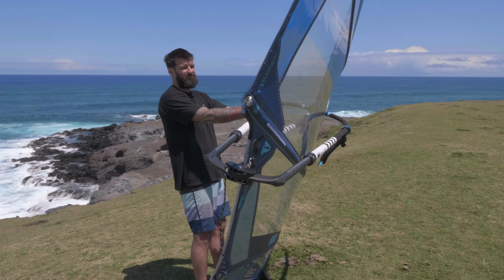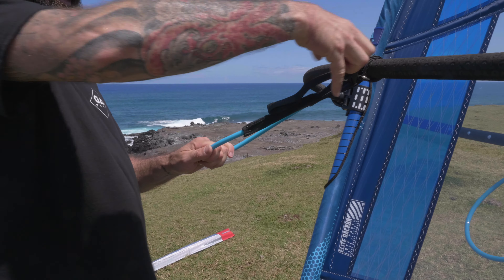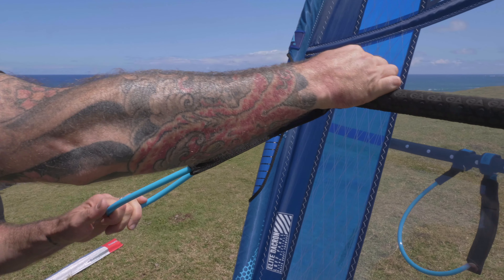Another trick for extending the range of your equipment is adjustable harness lines. In light conditions, have them short to get pressure and feedback from the boom. In overpowered conditions, lengthen them so you can sit nice and deep to cope with the challenging conditions. And that's how you rig and tune your 2020 Matrix sail.